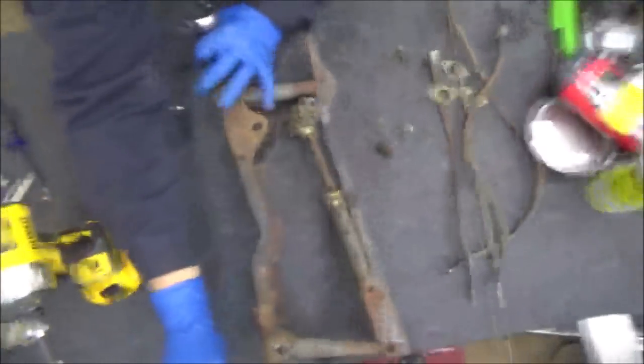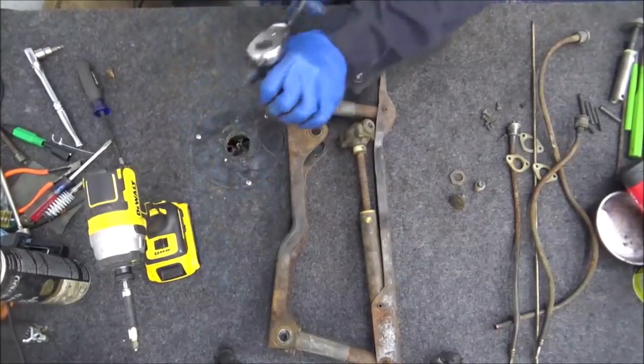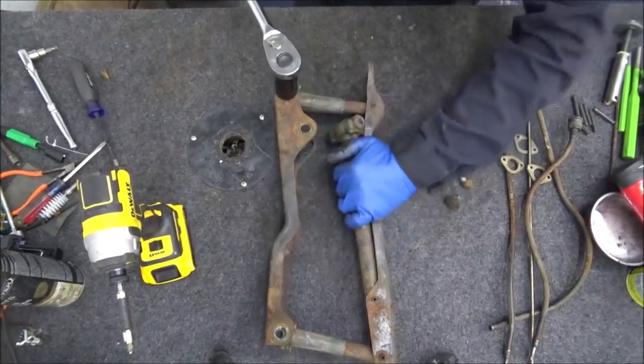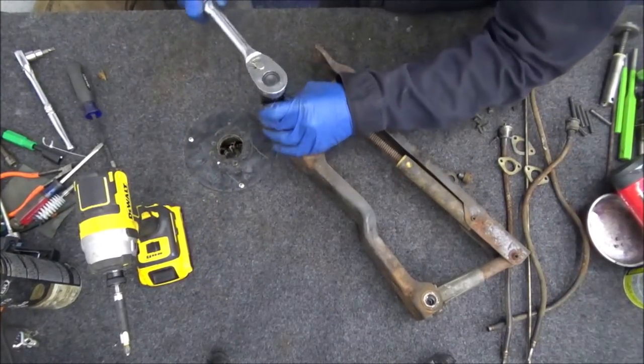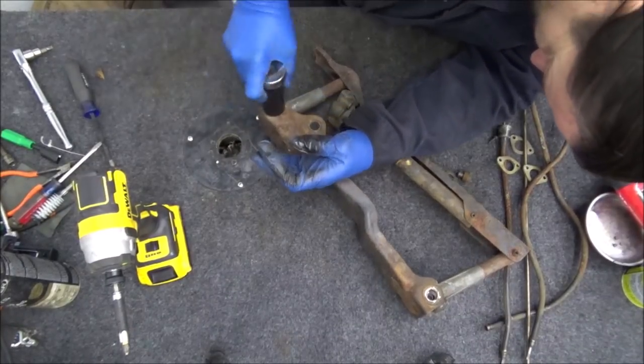Knocked the camera over a little bit — let's move this so we don't do that again.